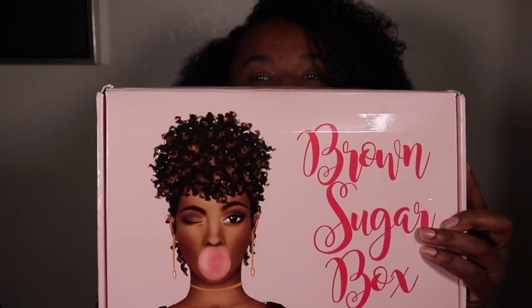Here is the package — we're gonna open it. It has a fragile sticker on it, so hopefully nothing in here broke because they be abusing packages. This is the front of the box for this month. I love this picture. The first thing is their little pamphlets.